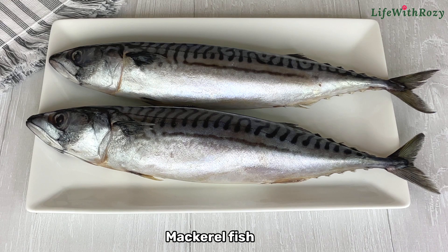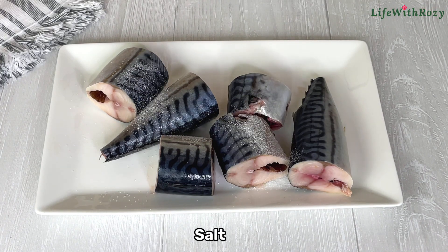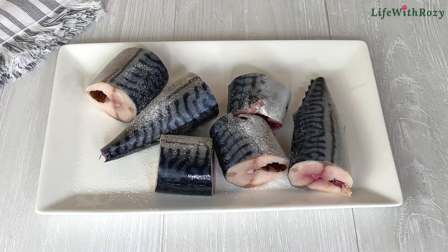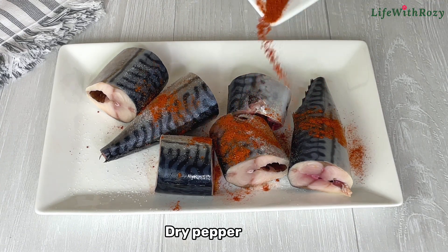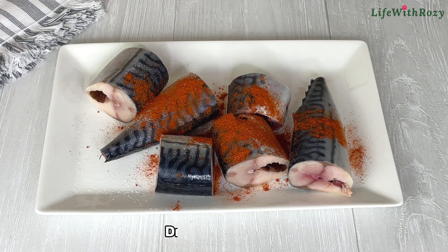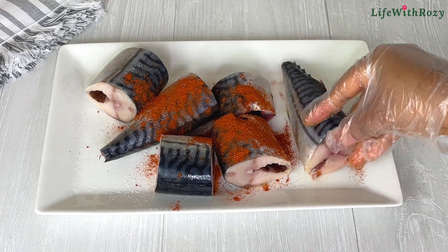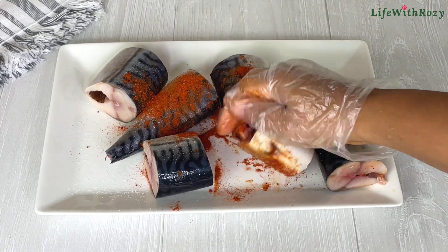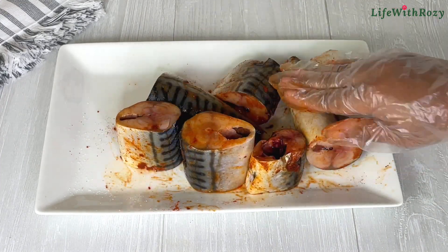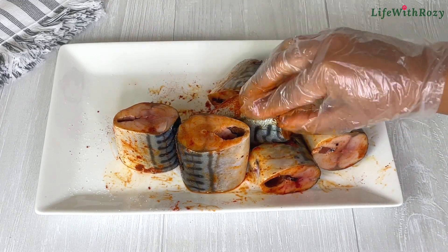For the ingredients I'll be using mackerel fish. I will season with salt, pepper, and mix to combine everything together. This fish is very delicious — you don't need a lot of seasoning. Just salt and pepper is okay.